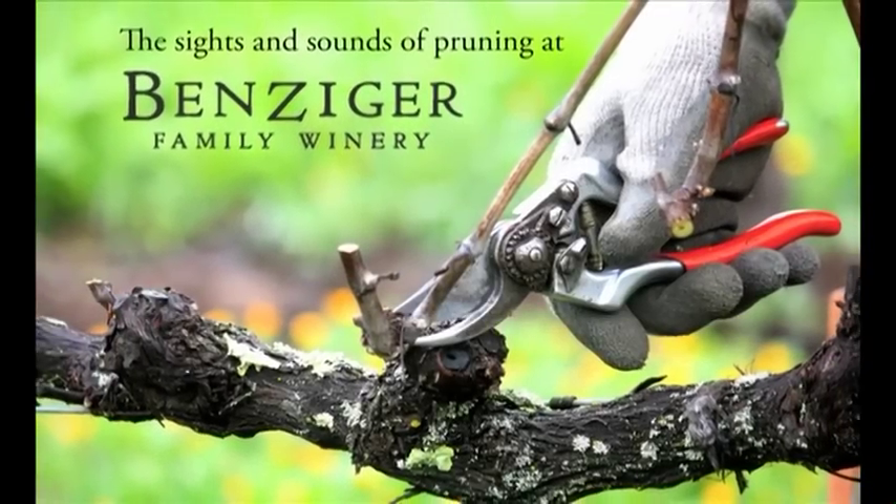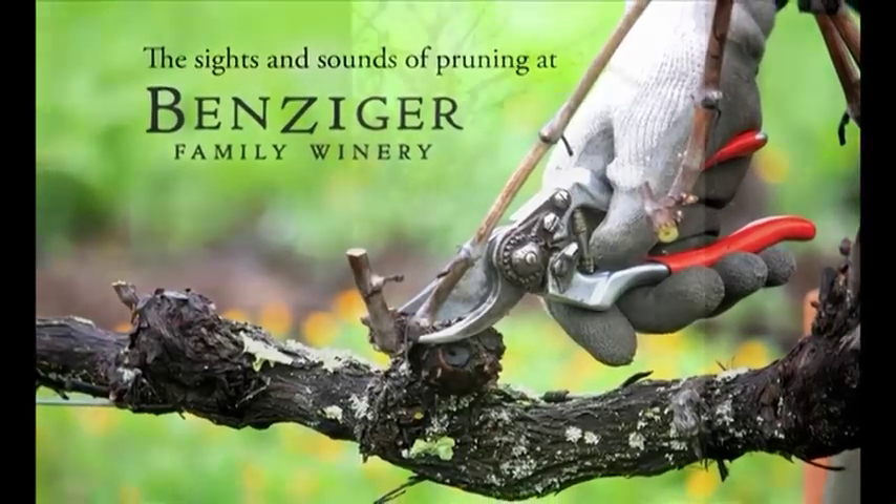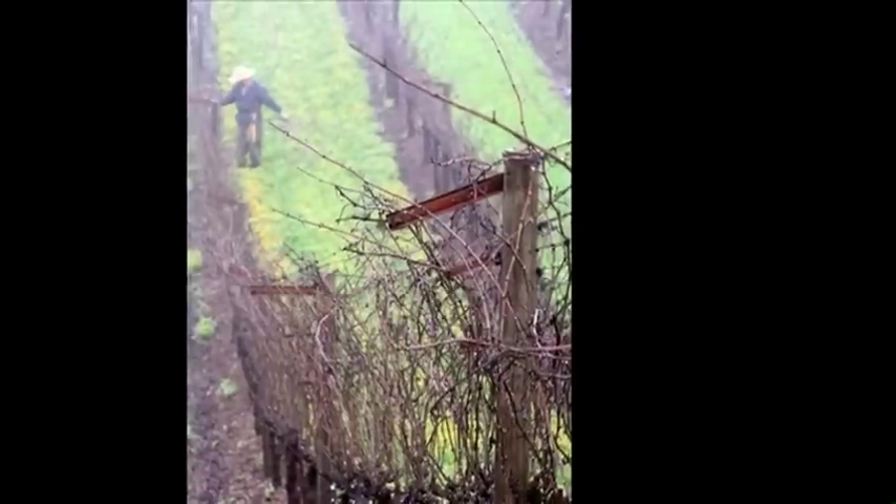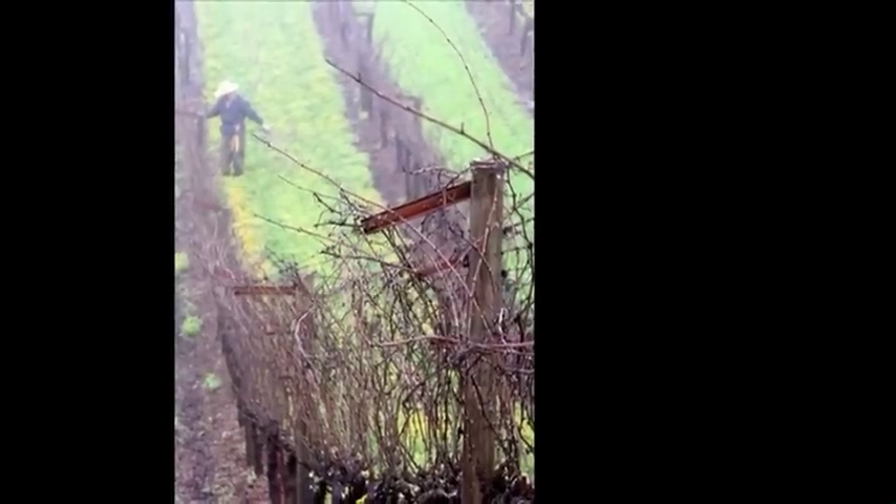Today our vineyard crew is out here pruning the vines in preparation for new growth. Salvador and Roberto told me it takes about five weeks to prune the whole ranch, and that's if the weather allows.